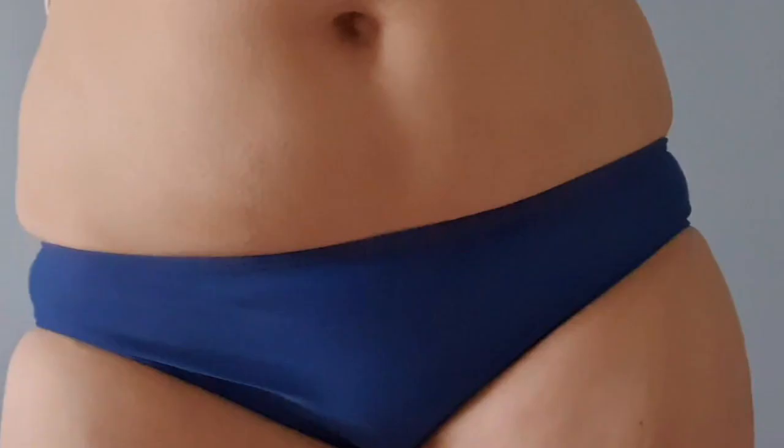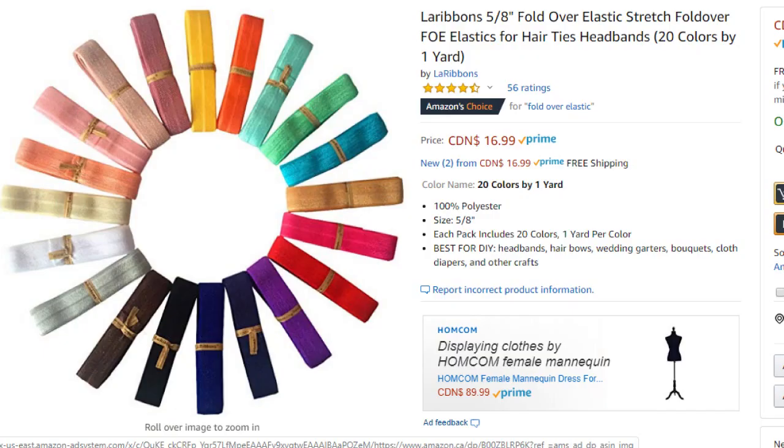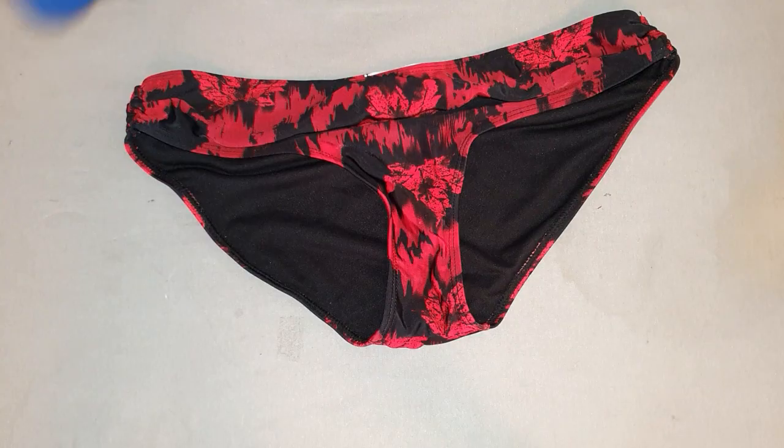There's nothing nice about a bikini bottom that is too tight. In this tutorial I will show you how to make it a little bit bigger using elastic binding.